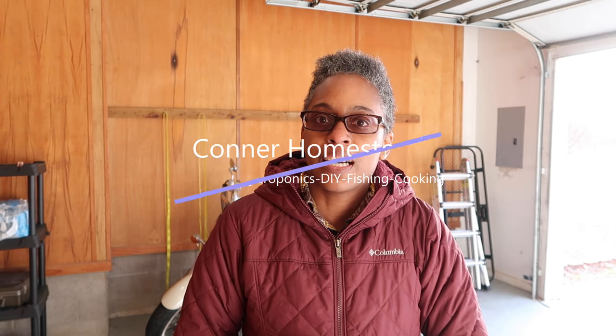Hey everyone, welcome to Connor Homestead. We've officially been on the homestead for one week and we've gotten a lot of stuff done. I'm so grateful for my uncle Maurice who drove up from Memphis to help around the homestead. He showed me how to trim our crepe myrtle trees, which we have a lot of. So today I thought we would trim some of these crepe myrtles and take you guys along to see how we do.